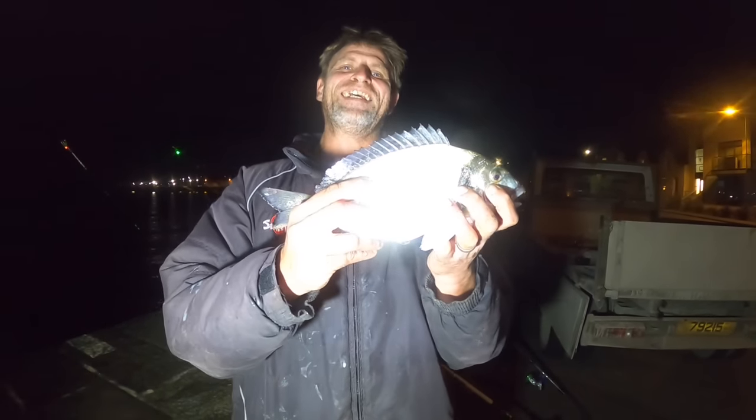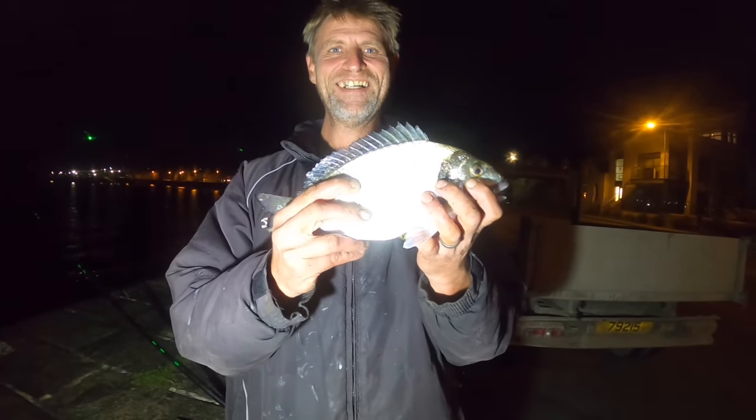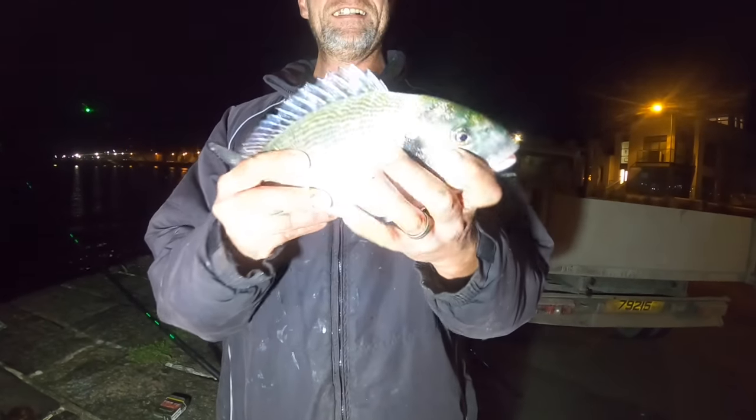Hopefully we can get a few more of these gilts — if there's one there's going to be another, they're a shoal fish. Let's get him!